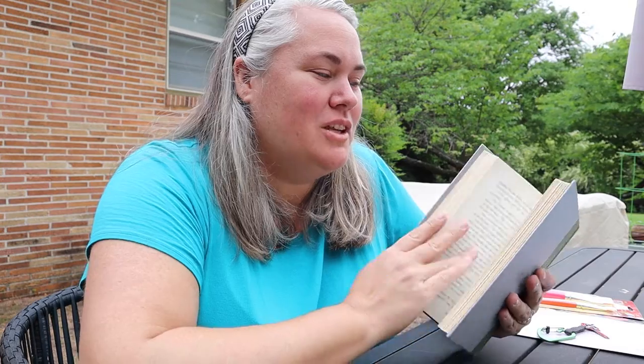Hey boys and girls, it's Miss Molly with the Brooks Museum and today I've got a brand new lesson for you. We are going to be creating our very own sketchbooks using old books. This is a way of upcycling — instead of going and buying a new sketchbook, which can be pretty pricey, I went to a garage sale and found this book. I'm going to show you how you can take an old, torn, or damaged book and create your very own upcycled sketchbook.